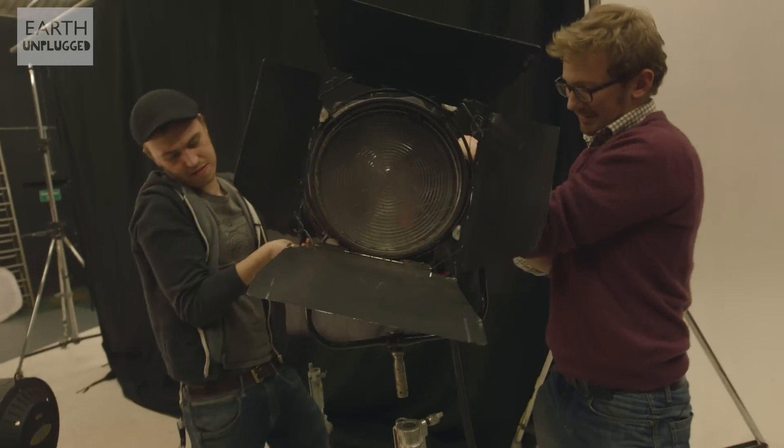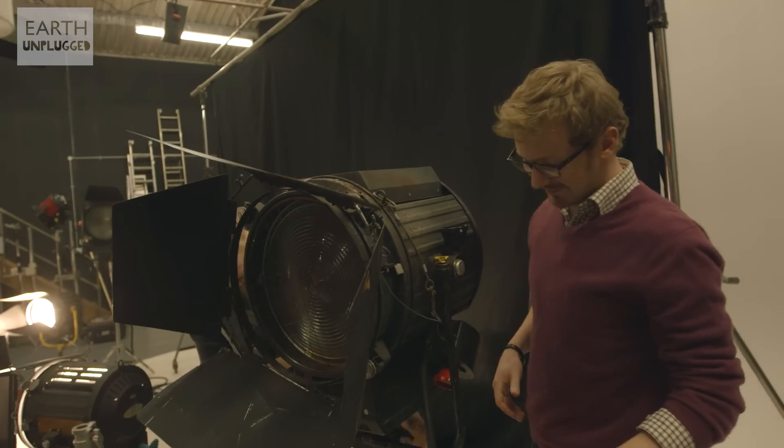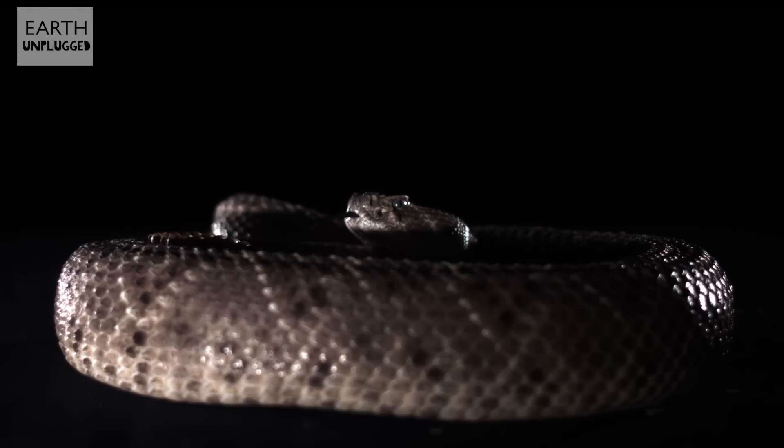All right, so what are we doing today then? So today, mate, is the Western Diamondback Rattlesnake — one of the most dangerous snakes in the world. So if you get bitten, does that mean this will go viral? It's a silver lining, maybe.